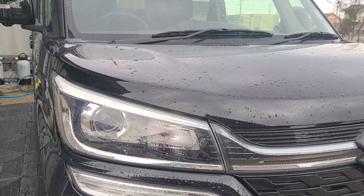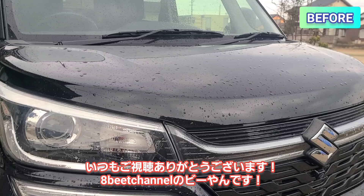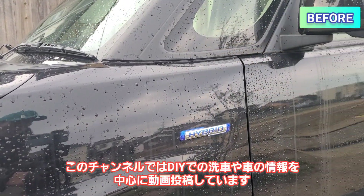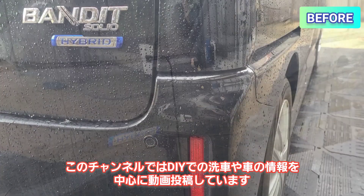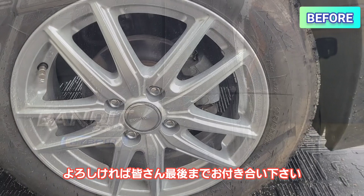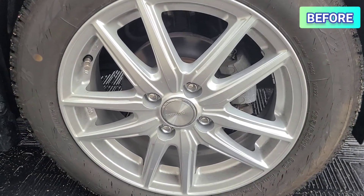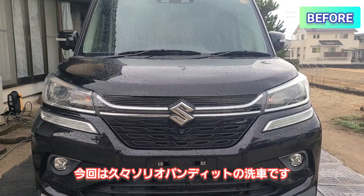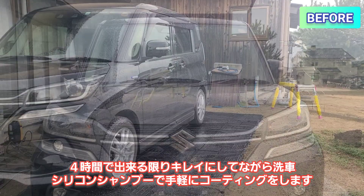This video is brought to you by Kiko Kiko. This is the 8bit channel of B.A.N., a DIY car care information channel. This is the Solio Bandit, and today's wash will be done within a 4-hour time limit.